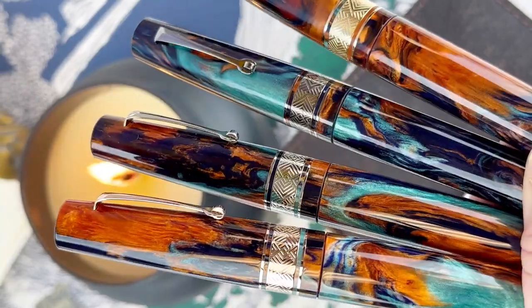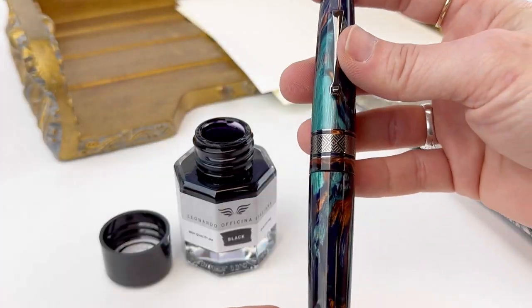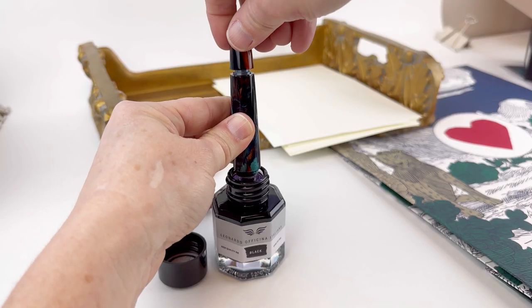You have four trim colors to choose from: gold, ruthenium, silver, or rose gold. Each of the Supernova limited editions is fitted with a 14 karat gold nib and an ebonite feed, and your nib is plated to match your trim.